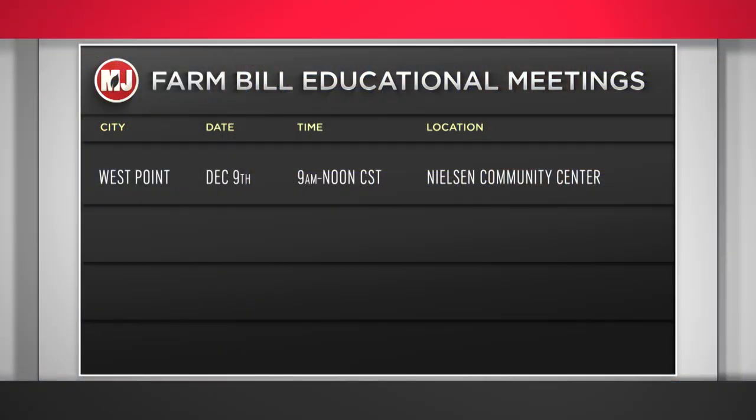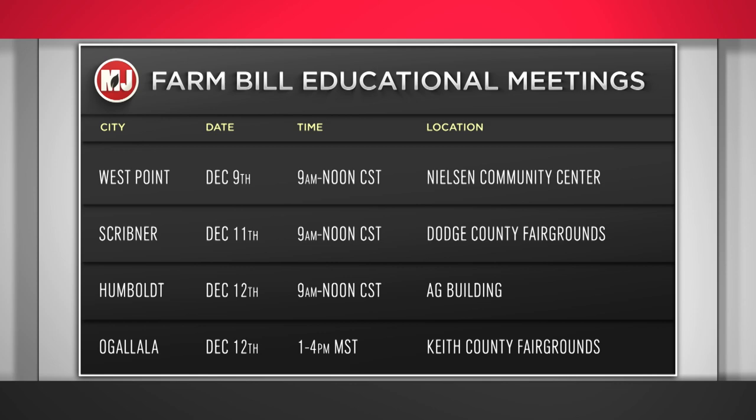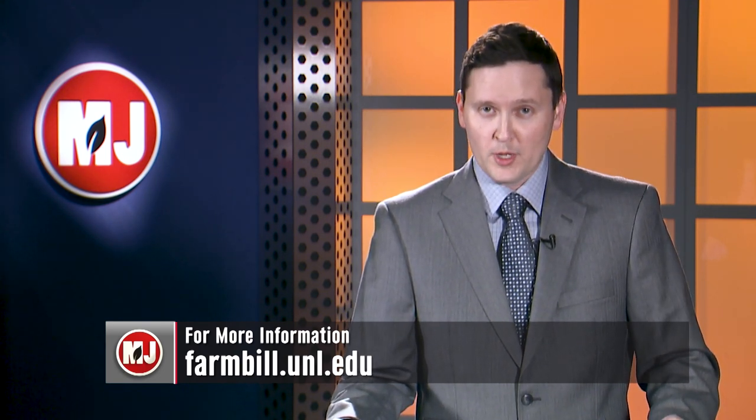If you haven't attended a meeting yet, there are still lots of chances this month. Some upcoming ones are December 9th in West Point, December 11th in Scribner, December 12th in Humboldt and Ogallala, and December 16th in Lincoln. For more information and registration, visit farmbill.unl.edu. A link to the list is also on the Market Journal website.